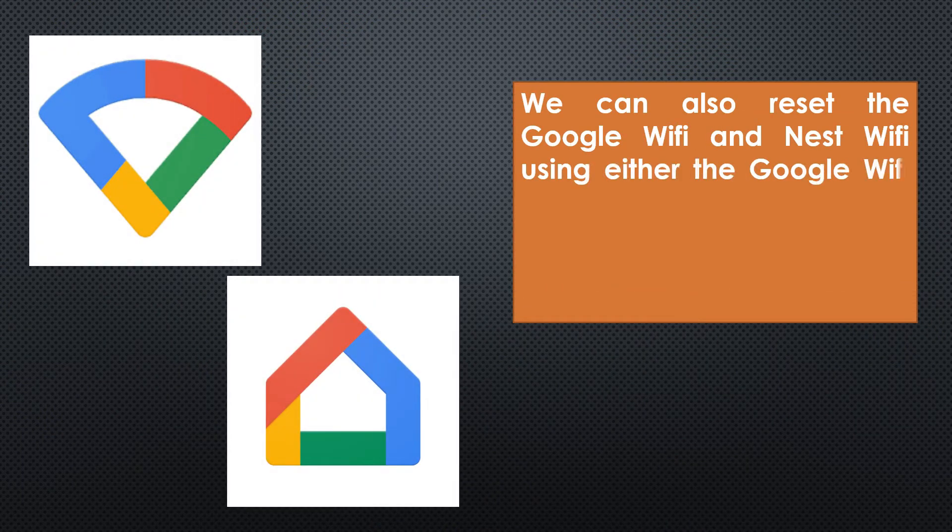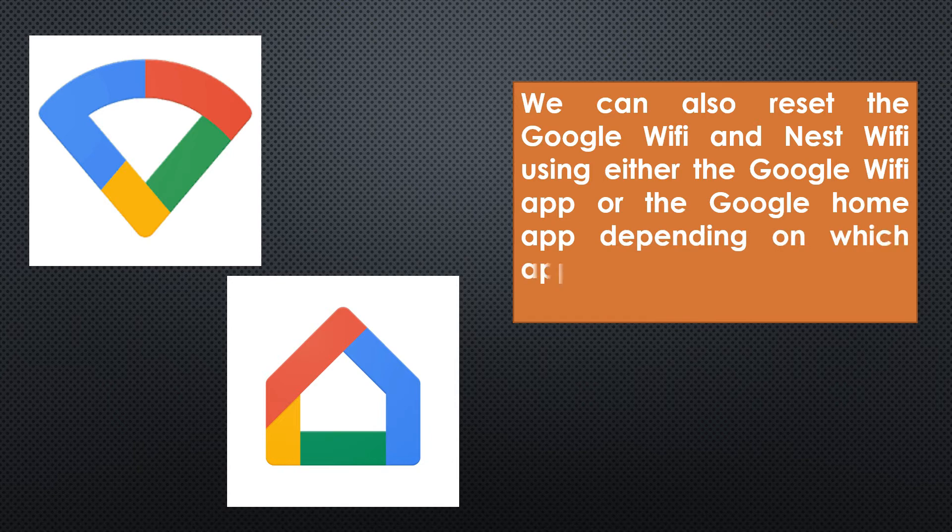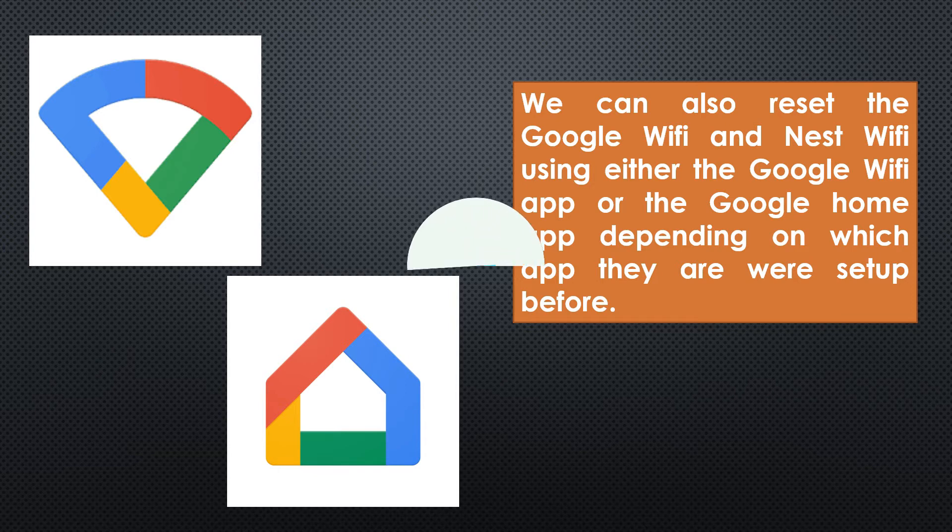We can also reset the Google Wi-Fi or Google Nest Wi-Fi using the Google Wi-Fi application or Google Home application, depending on which application was used to set them up.